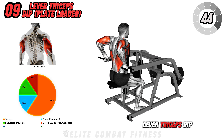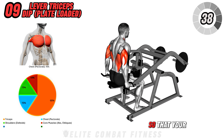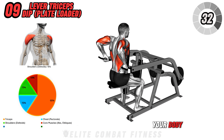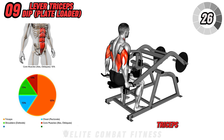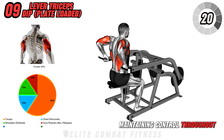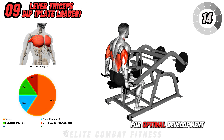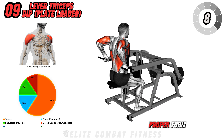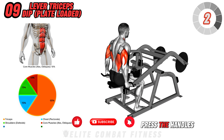Next up is the Lever Triceps Dip, Plate Loaded. Sit on a triceps dip lever machine and adjust the seat height so that your feet are flat on the floor. Grasp the handles firmly and keep your elbows close to your body. Begin the movement by pressing the handles down, extending your arms and squeezing your triceps at the bottom. Slowly return the handles to the starting position, maintaining control throughout. This exercise targets the triceps brachii, emphasizing all three heads of the muscle for optimal development. Perform three sets of 12 to 15 reps, focusing on proper form and a controlled descent and ascent. Ensure you breathe out as you press the handles down.